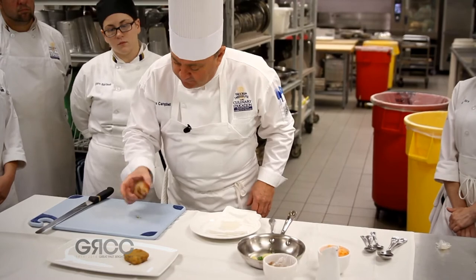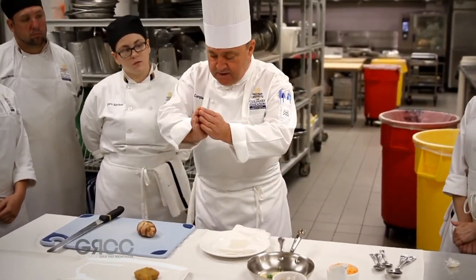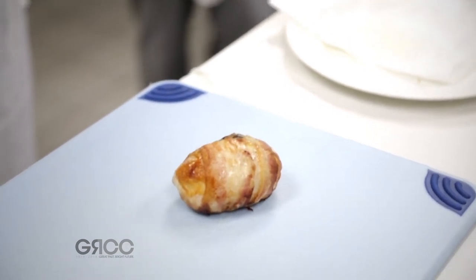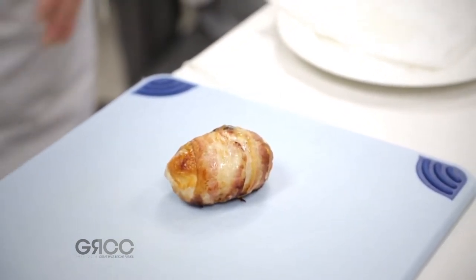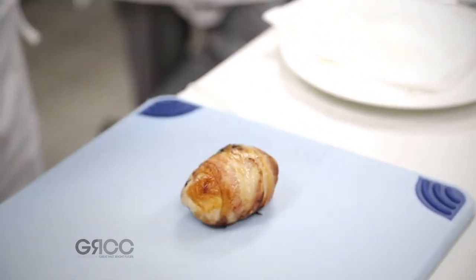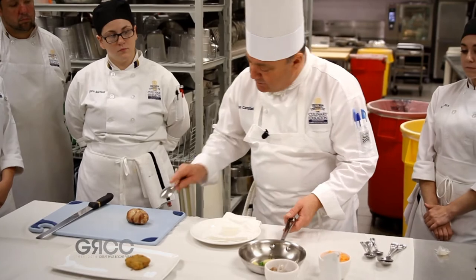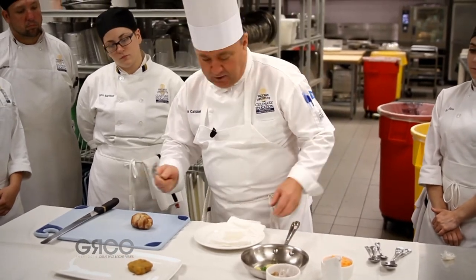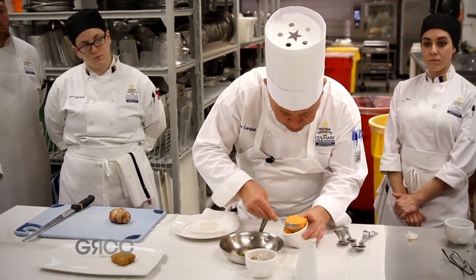We're going to serve our pigeon breast — we've taken both breasts, stuffed them with a little duxelle and a little bit of stuffing made with bacon. We've wrapped the breasts with bacon, and now we have this lovely-looking piece of complete breast, which is completely wrapped and ready for tournéeing.